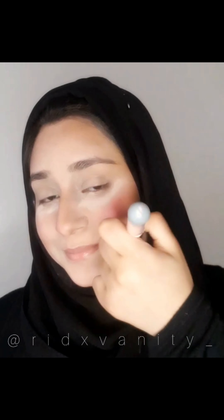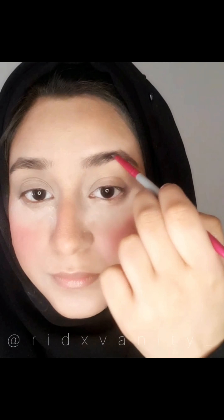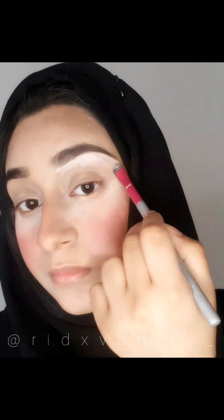I'm going to go ahead and use some blush to make me look more rosy and use some black eyeshadow to fill my brows. And then I'm going to use a concealer to give it a more defined shape and make it look more snatched. Yes, that looks snatched now.